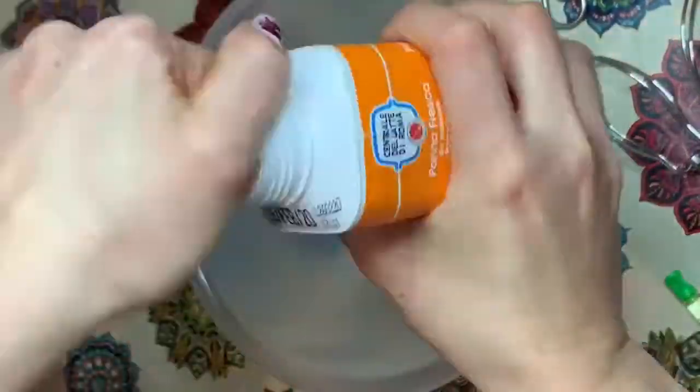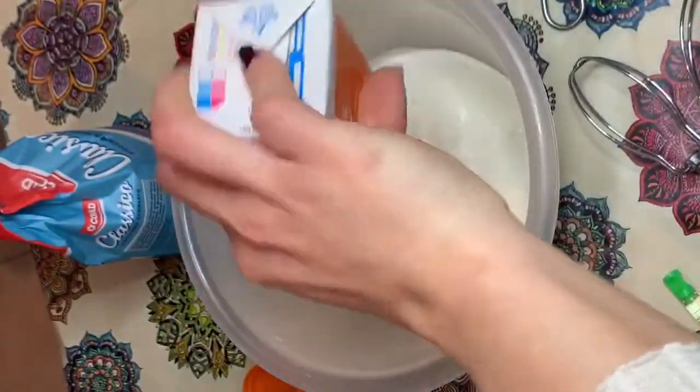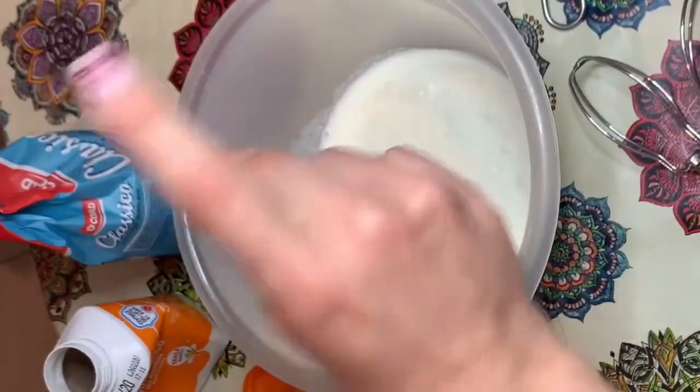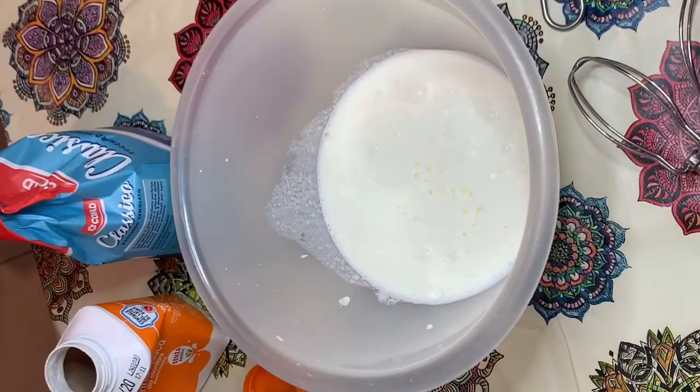Eccoci alla parte più particolare: la preparazione della crema, che è semplicissima. Ho versato la panna liquida da montare, ho aggiunto la fialetta all'aroma di limone, dopodiché ho messo 5 cucchiai di zucchero semolato.